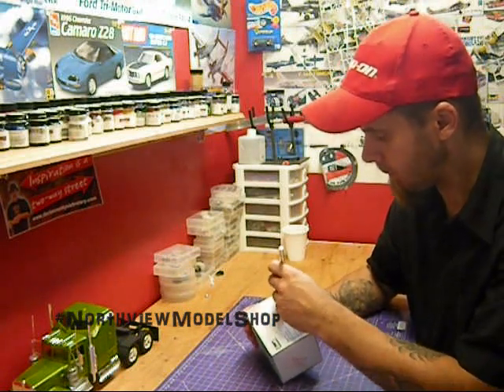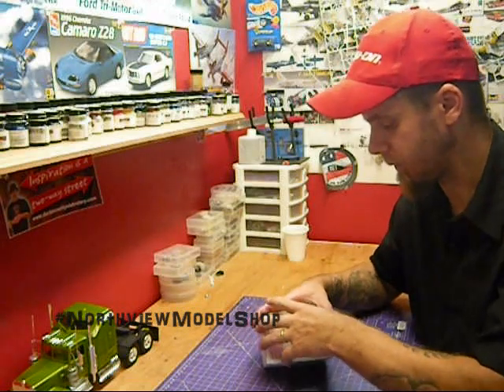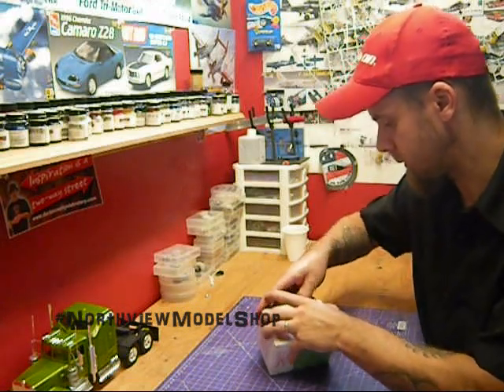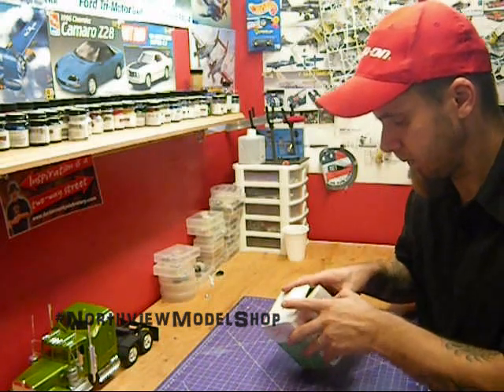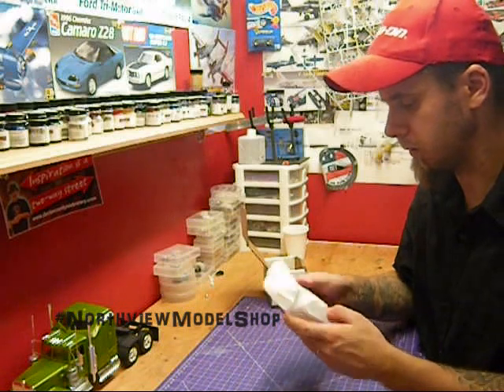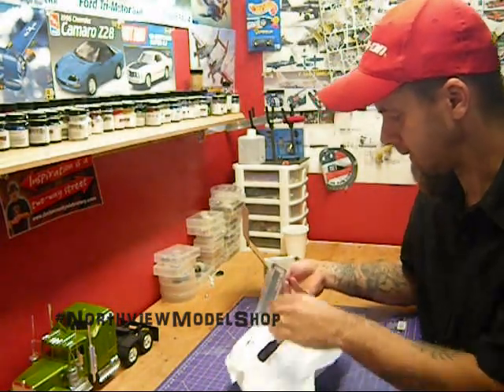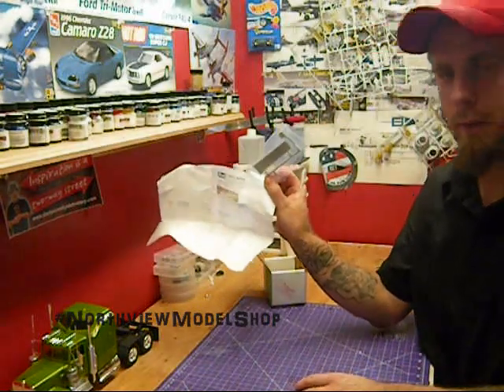The really cool thing about this is I only applied for this about a week and a half ago and it's already here, which I was expecting weeks and weeks of waiting. Let's see what they sent us — and here it is, the missing door.